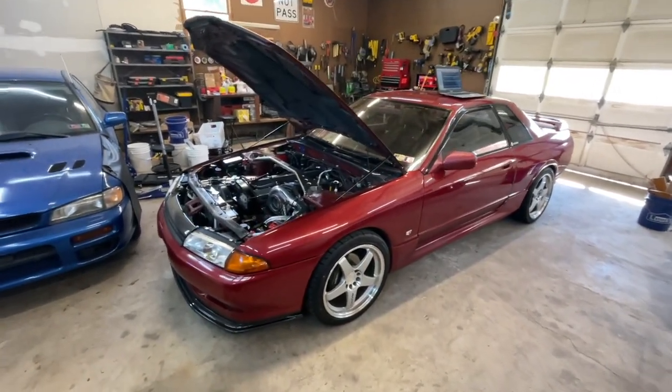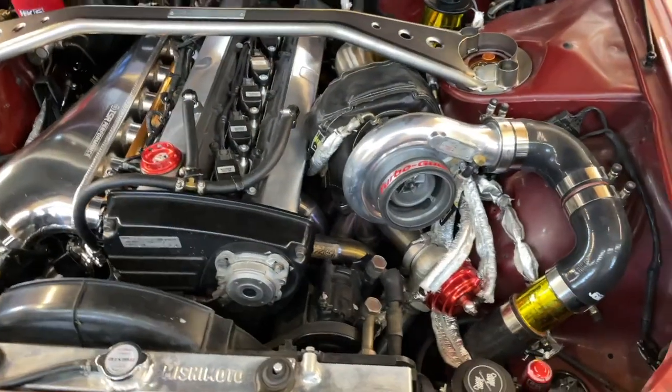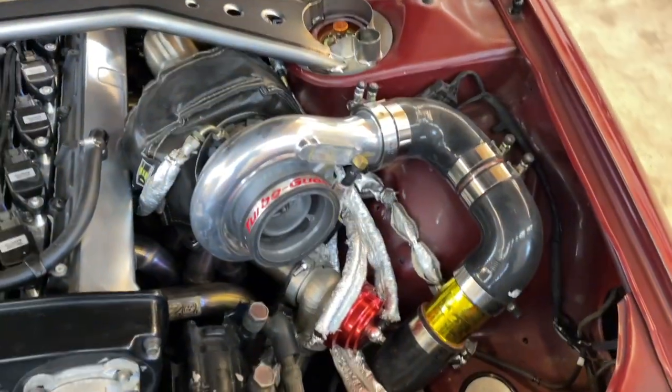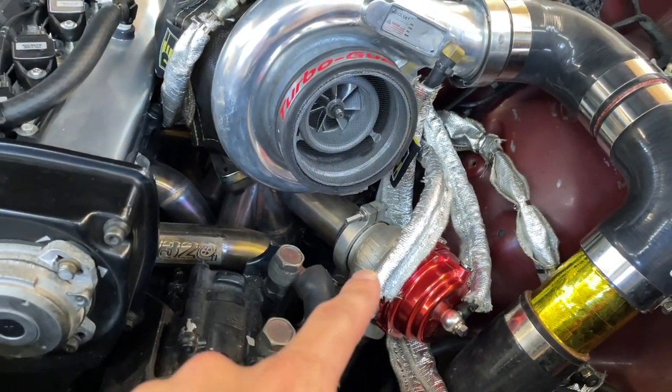I just fixed an issue with this car that I didn't know I had, but I had for quite a while — actually ever since we finished this project. I had some crazy exhaust leak coming from my manifold where it mates to my wastegate.